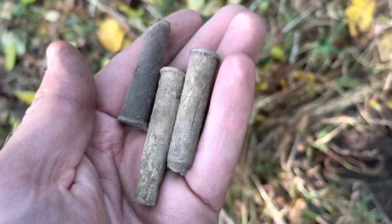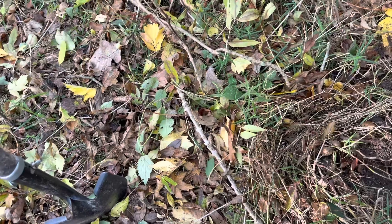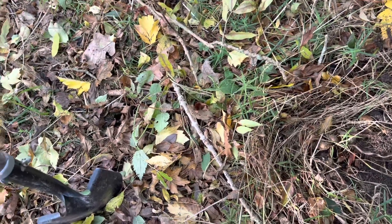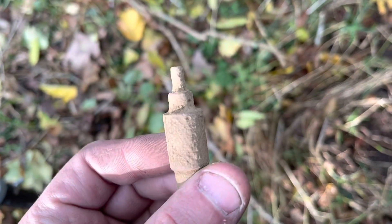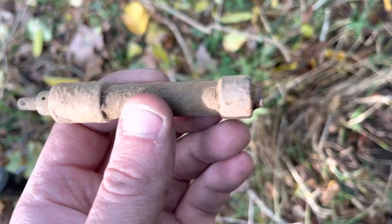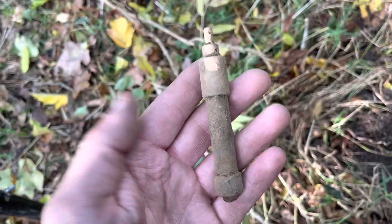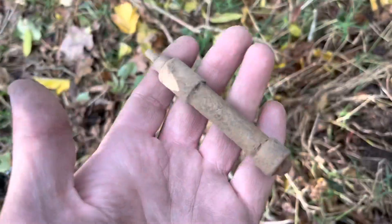So I found some shell casings. In the previous video we've got a few hundred of those, thousands probably now. And this — what is this? I don't know. But if anyone knows, look — you see it's threaded. So if anyone knows what that is, let me know. It's quite heavy.